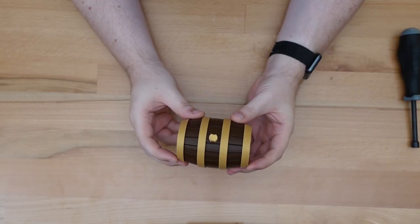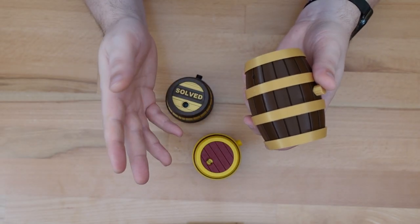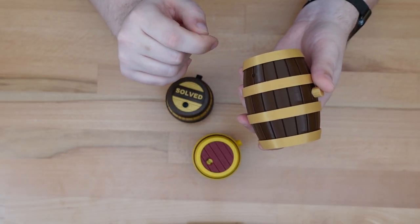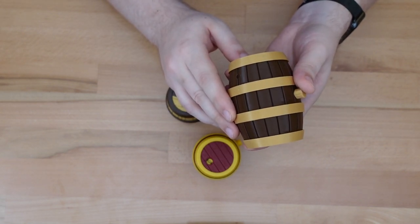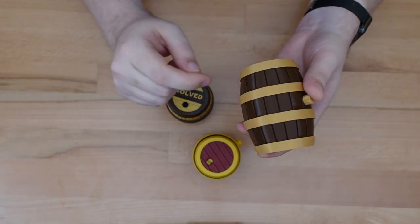And there you go. I hope you've enjoyed the mini version of the Barrel Cooper's Puzzle Box. Even if someone's already attempted to solve the larger version, I think this will still provide quite a challenge. And if it's the first time someone's tried to solve one of these barrel puzzles, I do think it could be kind of evil. Until next time, thanks for stopping by.